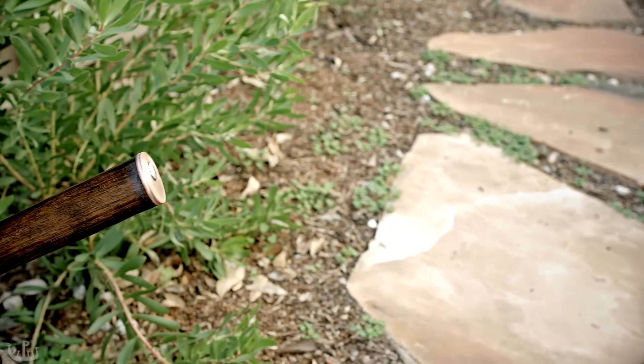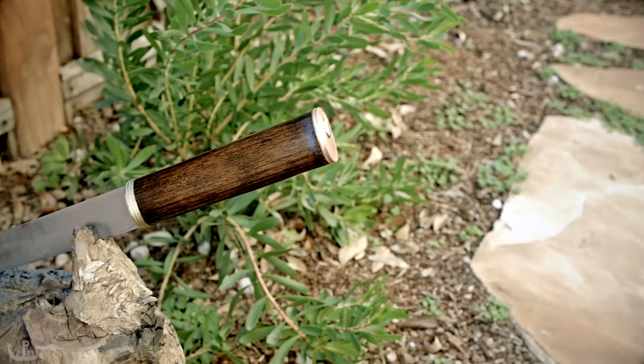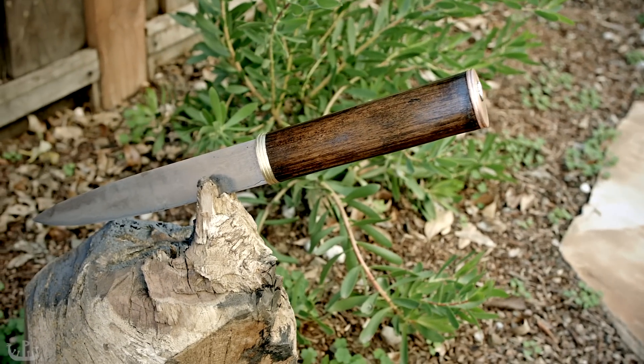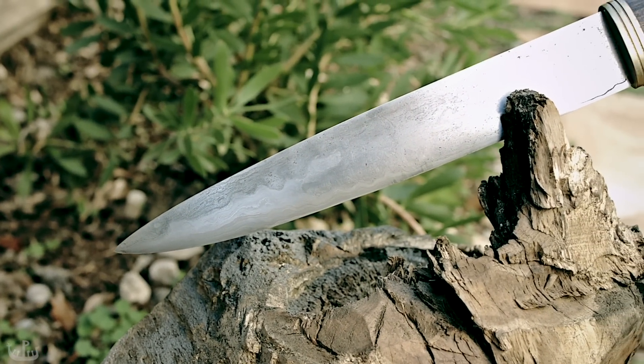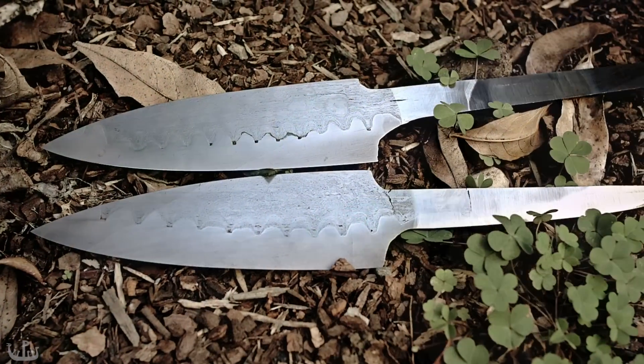It's been a while since the last update but here it is: Forged Diaries episode 5. If you have ever looked at an old blade you may have marveled at the beautiful steel structure. In this episode I show how to make the steel for a knife like this.